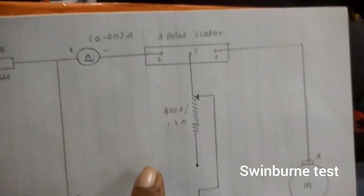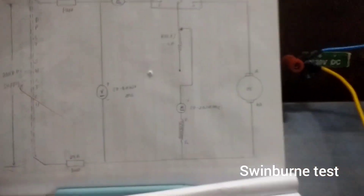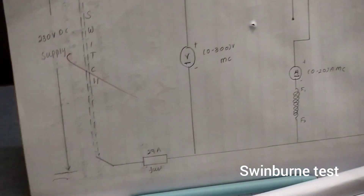Now we are connecting from the field to the rheostat, and from the rheostat, according to the circuit diagram, to the ammeter — that is the 2 amps DC ammeter. From the ammeter to the field of the motor, and from the field we are connecting the wire to the minus of the main supply.